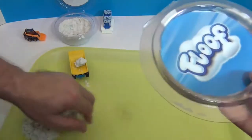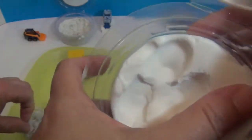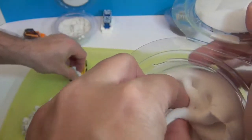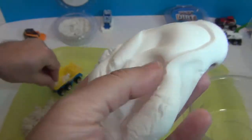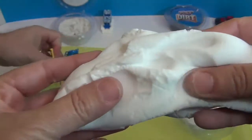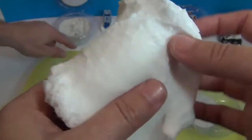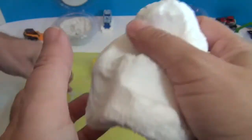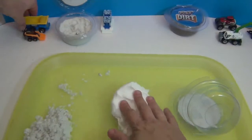Next we have Floof, which is like an indoor snow product. As you can see, it is almost like a pliable marshmallow — it's so cool! And yet it's not sticky at all. It's really super soft, almost like the fluff inside a pillow, but with the consistency of a marshmallow without the stickiness. It's very, very airy.